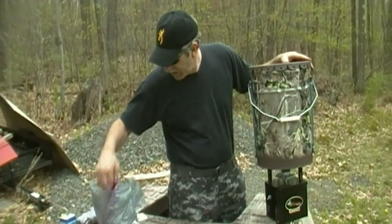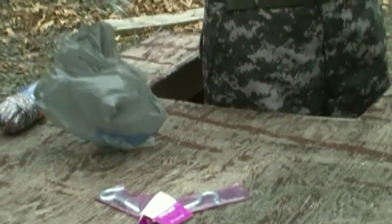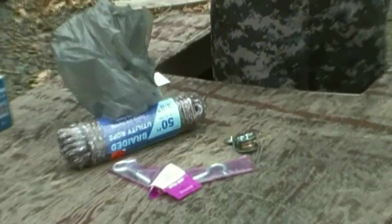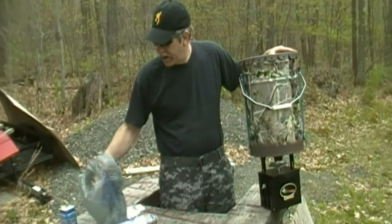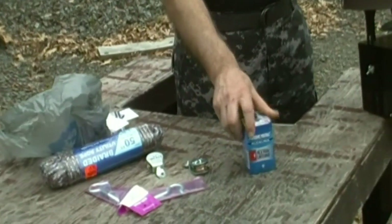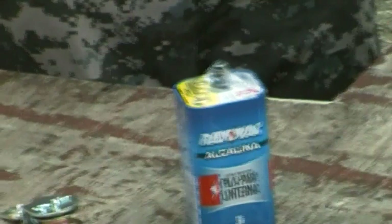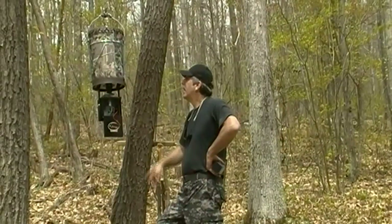We're going to get it hung up in a tree. We're going across two trees and we have some pulleys that we're going to use so we can lower it up and down easily when we want to fill it back up again. Here's another pulley, that is your six-volt battery, and here's the rope we're going to use. We'll hang it up in the tree and show you how we do that.